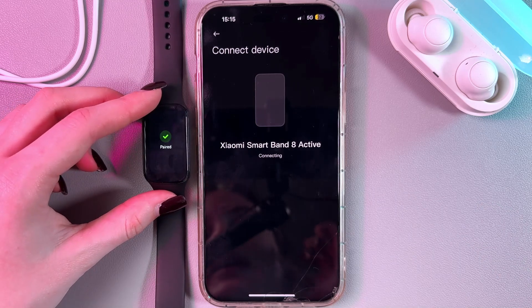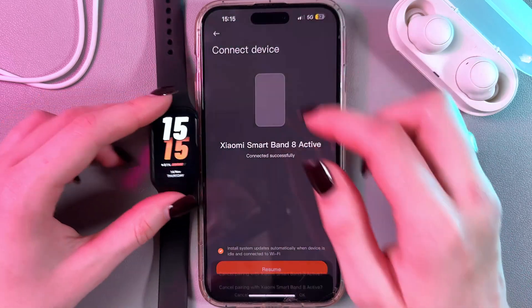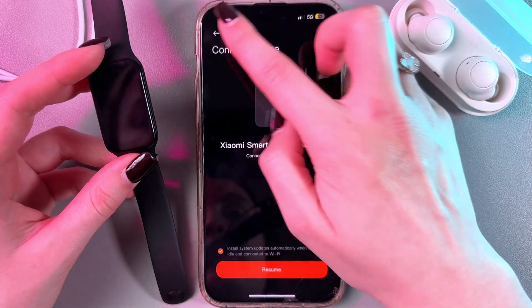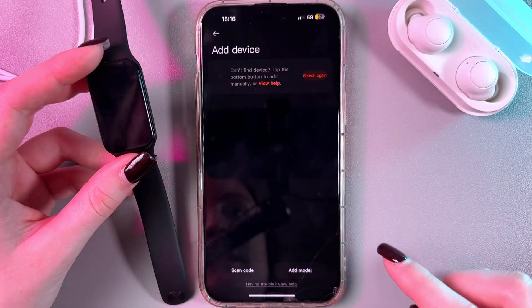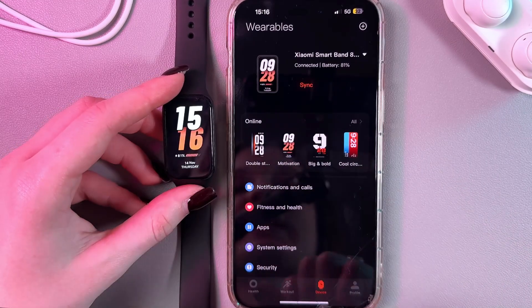Now the connection is successful and we just need to go back to the previous page. Here is how this app looks now with a synchronized device.